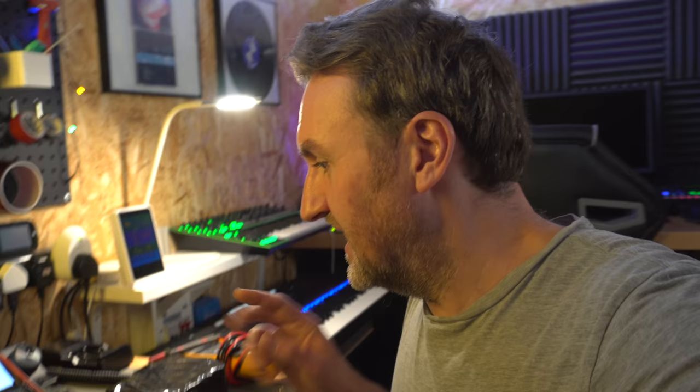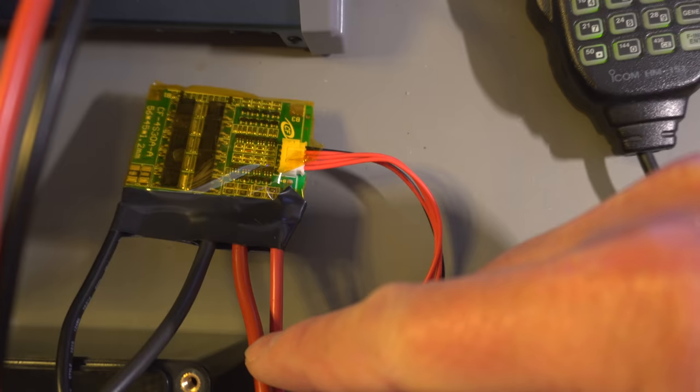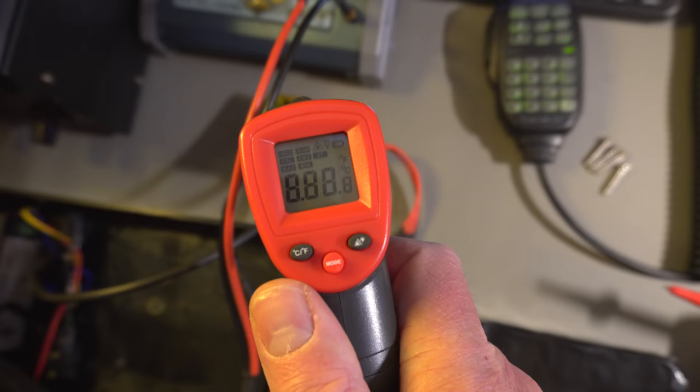This is set to charge at about 10 amps. What I'm going to do is monitor the temperature of this BMS just to make sure nothing fries. It hasn't got a separate charge and discharge input — the same wires are used for both, which makes it a lot easier to wire up.